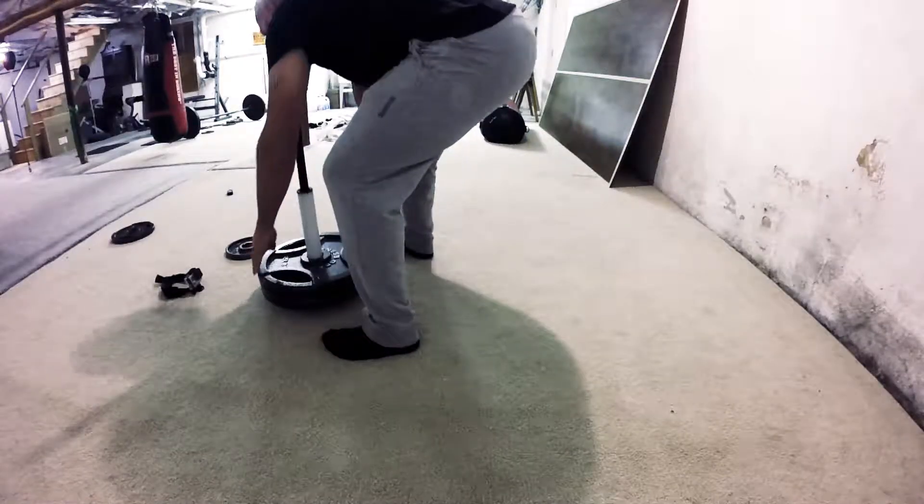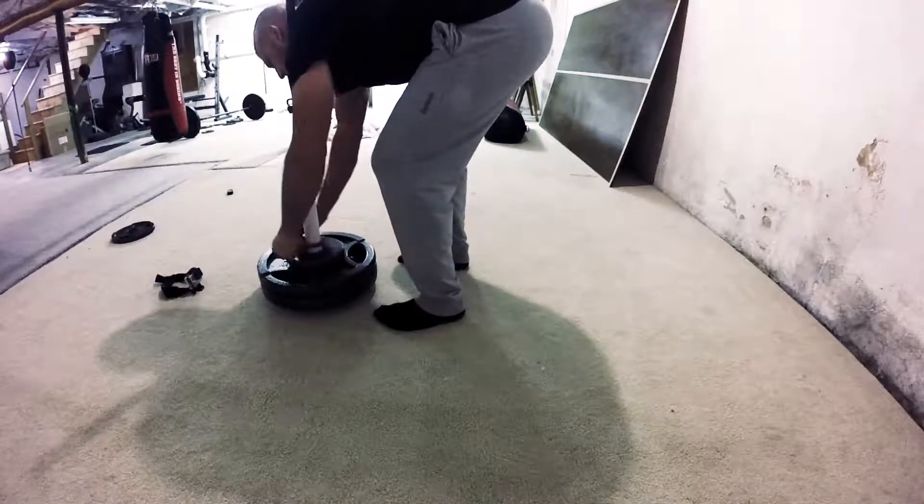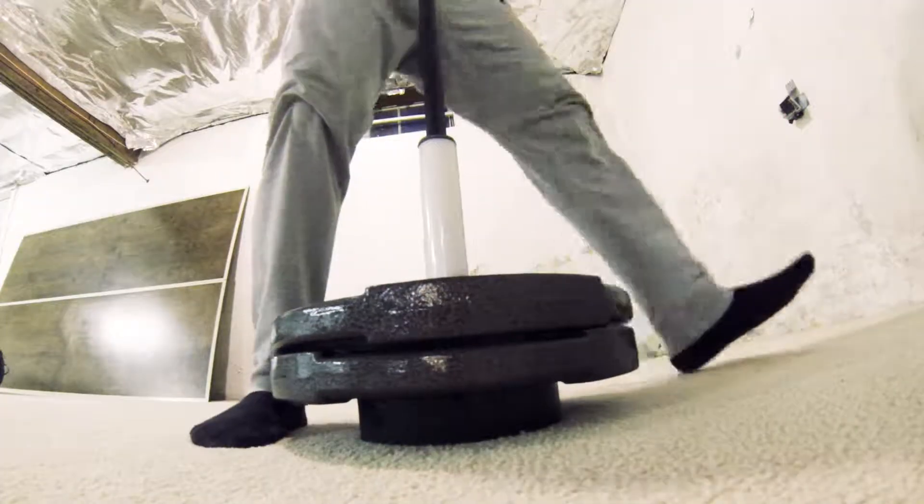Ladies and gentlemen, this is the Man Hammer — the world's first hammer that you can load with regular weights.